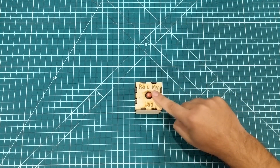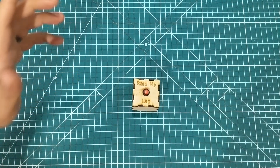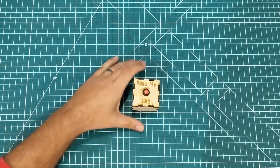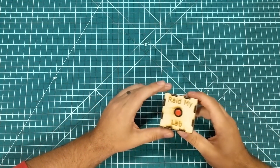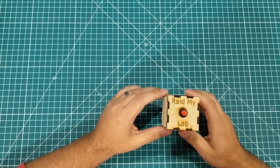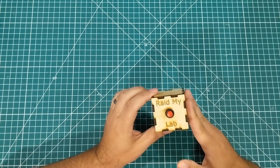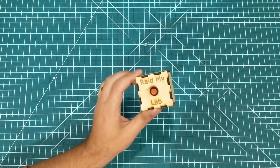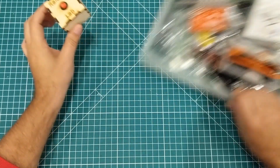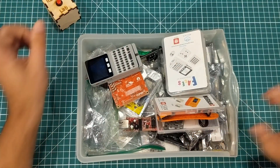Hey everybody, we're back — it's time to raid my lab, but the button doesn't do anything this week because I'm trying something a little different. If you haven't seen this series before, I push a button and the computer randomly decides what we're going to talk about, and then I go around my lab and get all that stuff. But this week I'm just picking a topic: ESP32s.